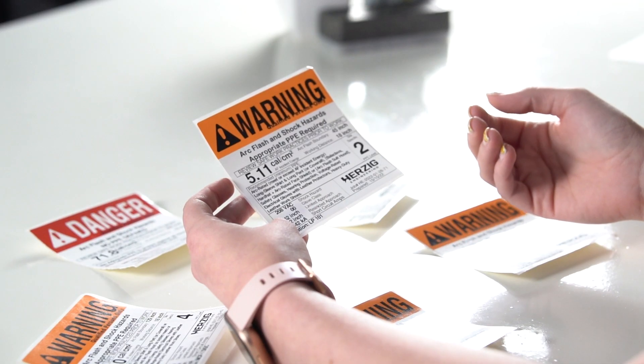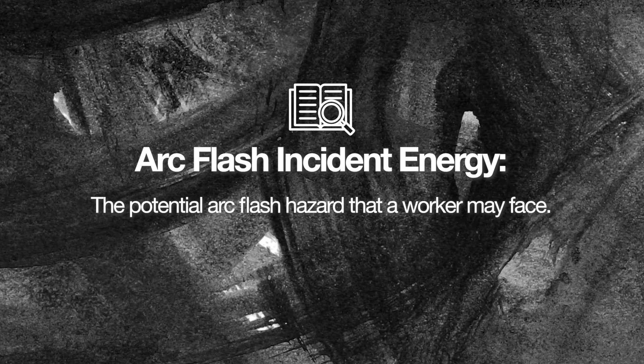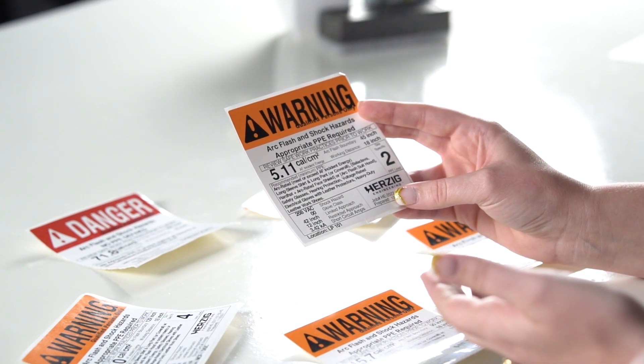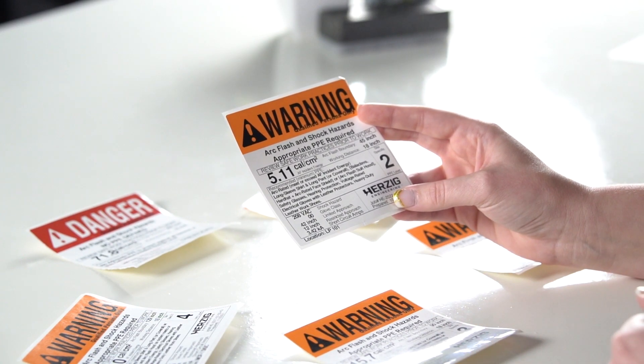What does that mean? The arc flash incident energy is the amount of potential arc flash hazard that a worker may face — how hot is it, how extreme could that be — and that gives you a hint as far as what kind of PPE you need. That's going to be expressed in calories per centimeter squared. A lot of people will look at that number and then look at their PPE and make sure that the rating on it is greater than what it says for the available arc flash incident energy.